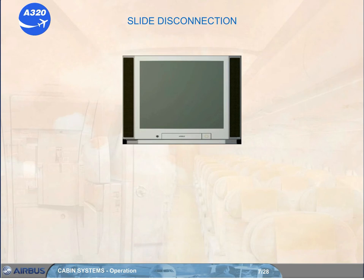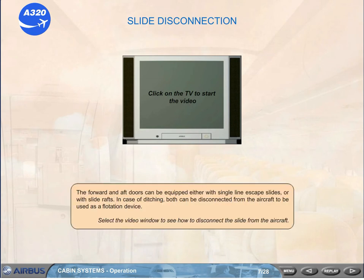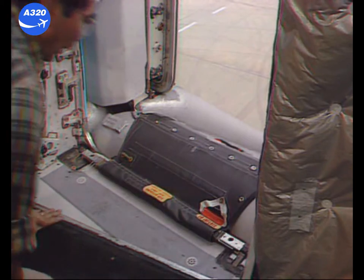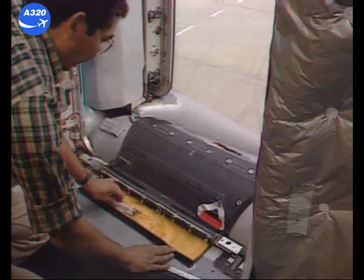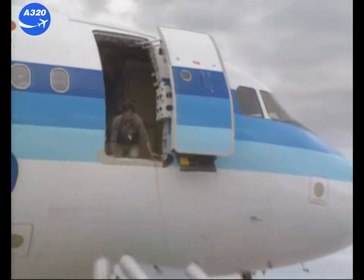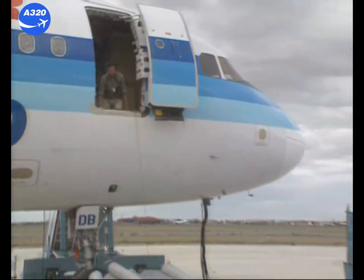The forward and aft doors can be equipped either with single line escape slides or with slide rafts. In case of ditching, both can be disconnected from the aircraft to be used as a flotation device. For disconnection, lift the flap of the girt extension to gain access to the white disconnect handle and pull the handle. The girt extension incorporates a quick release feature — a daisy chain — which permits rapid detachment of the inflatable from the aircraft.